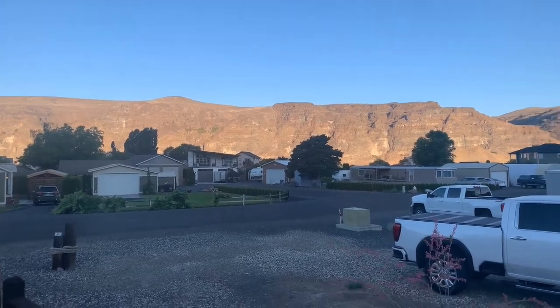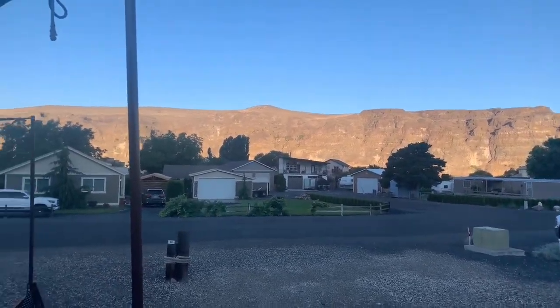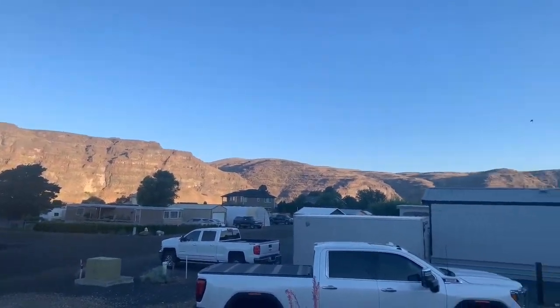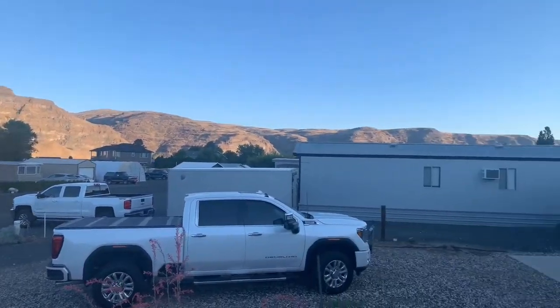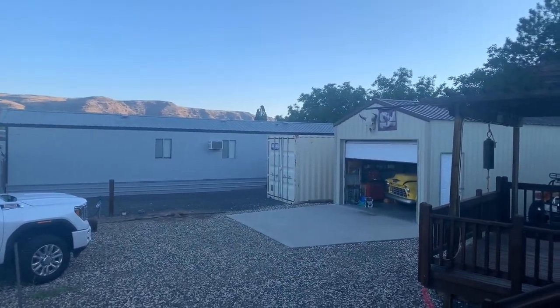This is about 7 in the morning over in eastern Washington, and it's a beauty. Totally blue sky, 70 degrees already. It's going to be a scorcher. And today we're going to put the shift riser in the 55.